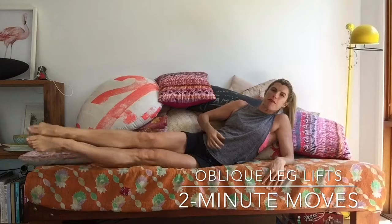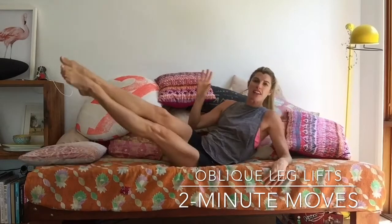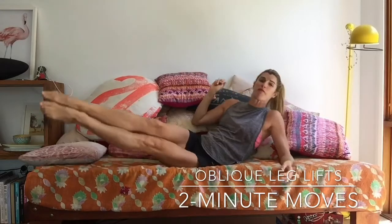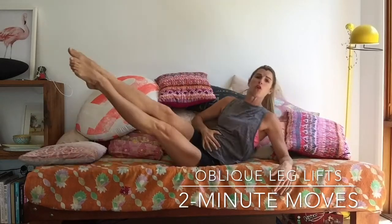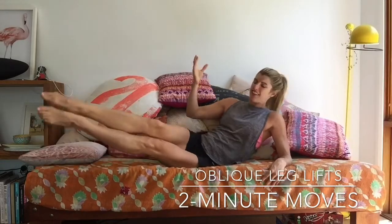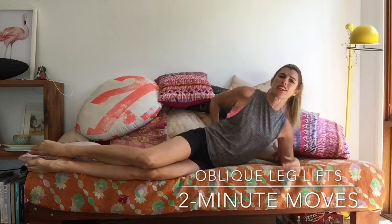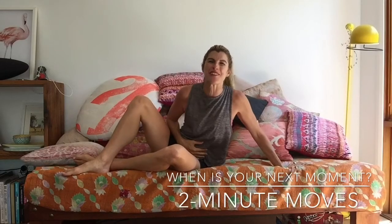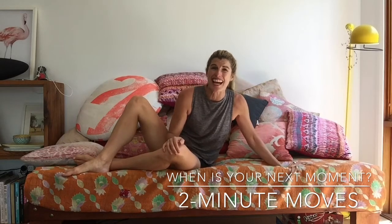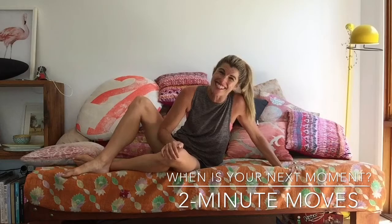Just a gentle pull in of your tummy muscles to bring you on up. Imagine all the different places and times you could be doing just a couple of minutes to really strengthen your core. It holds you up, protects your lower back, and lifts you — it's just a wonderful muscle to have strong. So where in your day can you get a little more movement and connection to your tummy? You'll definitely see a big difference. I hope to see you for another workout very soon. Bye-bye!